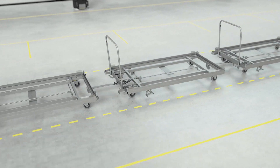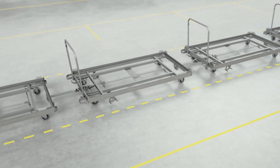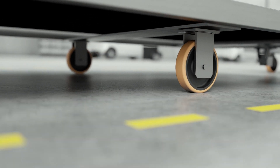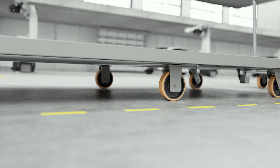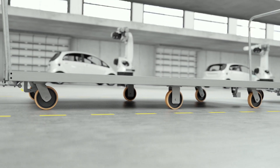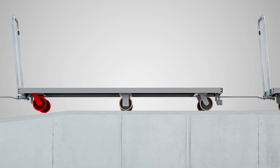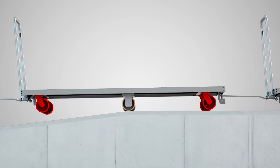This speeds up the process and is the reason that prompted Tenta to develop the cart. In conventional assembly carts, the third axle is folded down to keep the fixed casters running in a straight line and ensure directional stability. But problems can still occur on ramps, where the fixed casters on the third axle get caught and pose a safety risk.